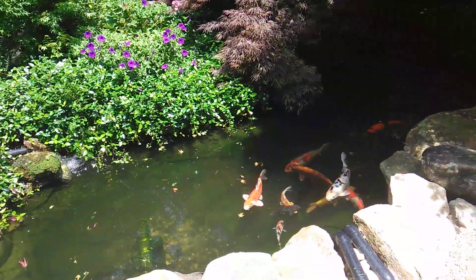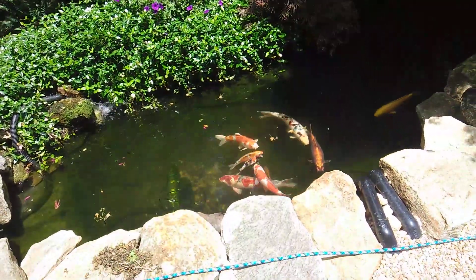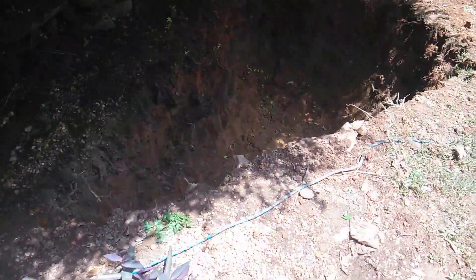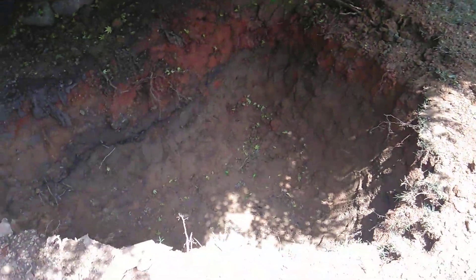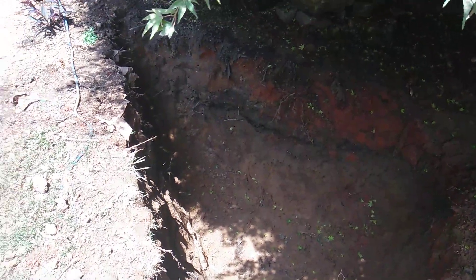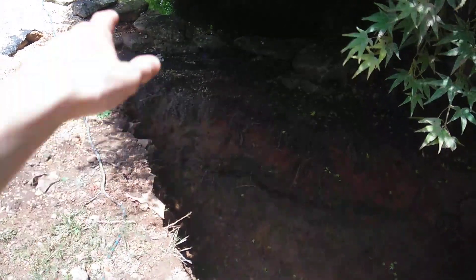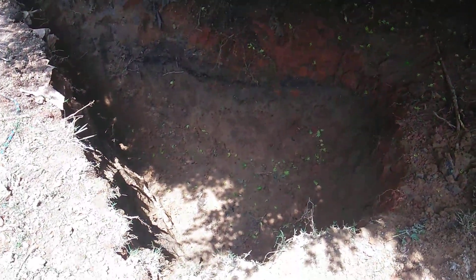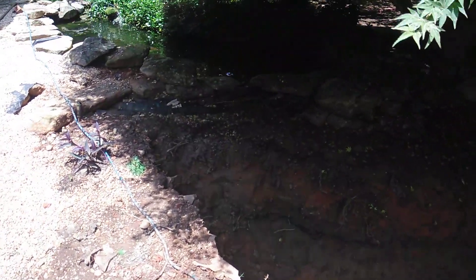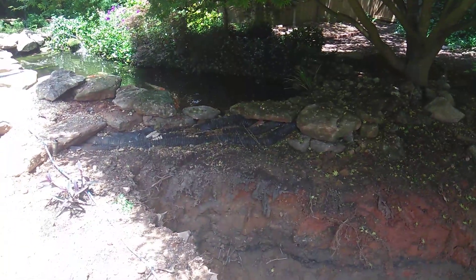I want to basically triple the size, and that's actually what we're doing today — well, not today, but as a pond build. You can see the waterfall and everything, and the edge of what we're working with. We plan on expanding it out to here; there's a barrier right here and we're going to take that down so the pond will go all the way to here. This has 3.5 feet of depth. Doing calculations, it seems like the pond will probably be somewhere around 6,000 gallons — that's kind of the maximum of what we want to do with it.